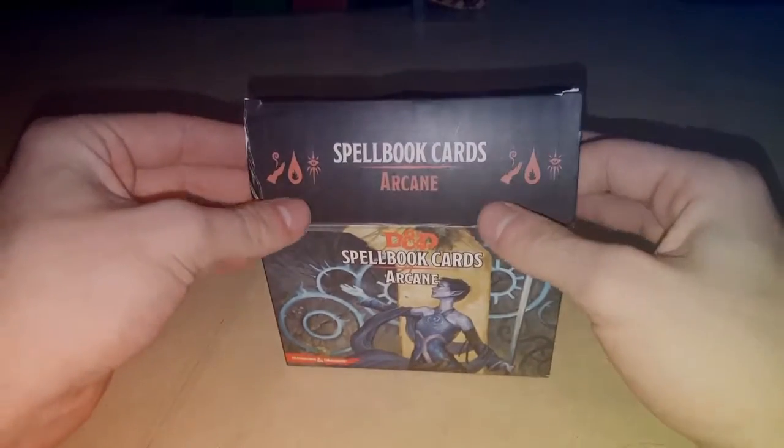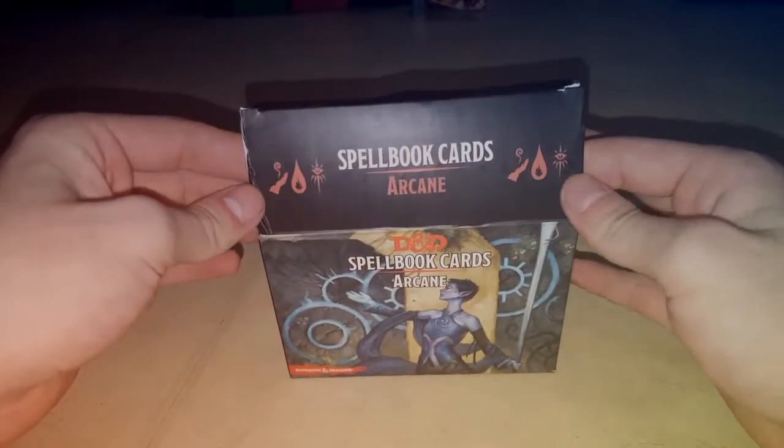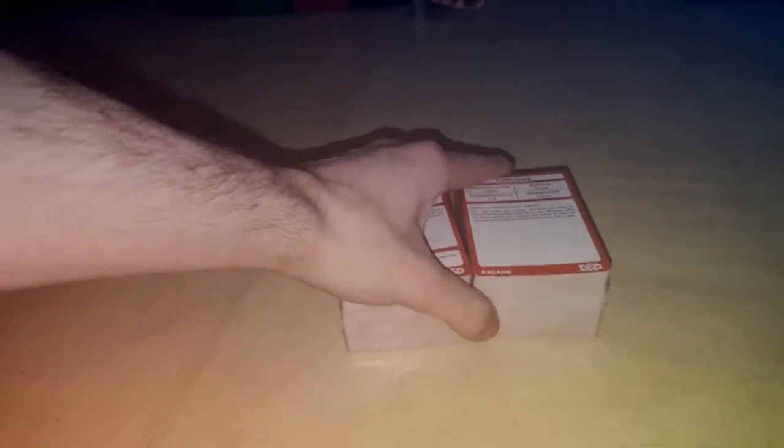I like the little details of all the different arcane spells and such on there. Right from the get-go, just nice laminated cards in packages — and there's the cards.